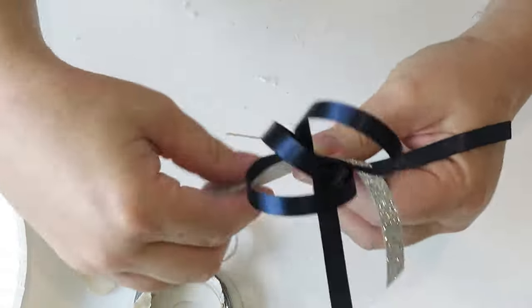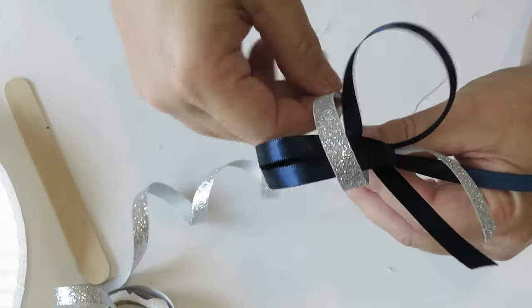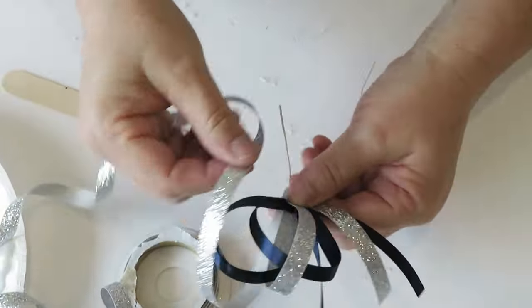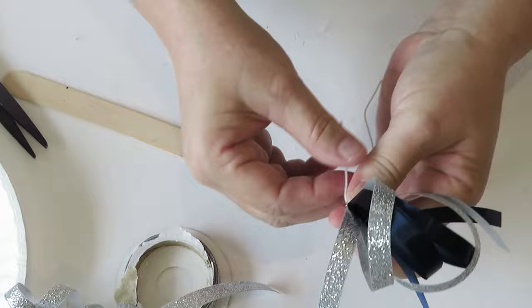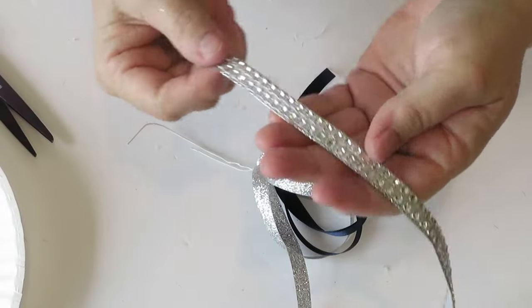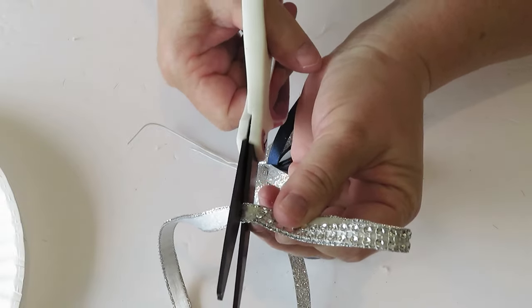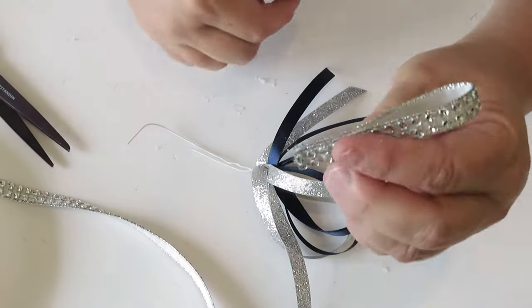Now grab a coordinating ribbon for the outfit and do two loops. The best buys on ribbon are at Walmart and Hobby Lobby — when they run their wristlet and embellishment sale is the same week they run ribbon 50% off. I picked up these ribbons for 99 cents each; they usually run about $1.99 for this size. Once you've made a couple more loops in your coordinating ribbon, give it another little twist and fluff. If you want to get really fancy, you can also add some rhinestone strip.